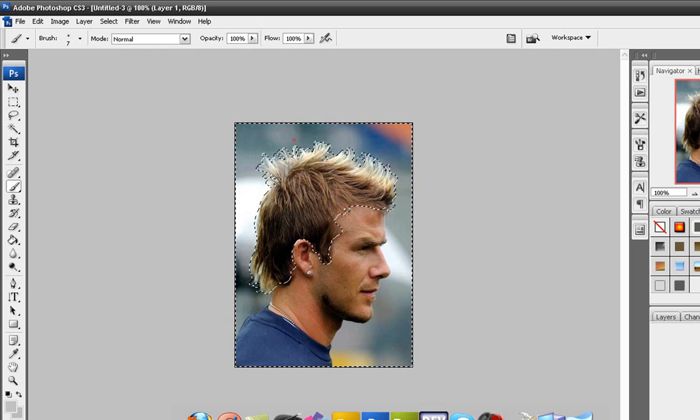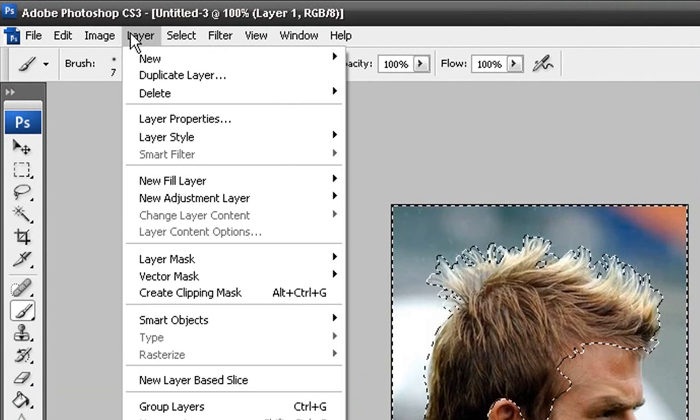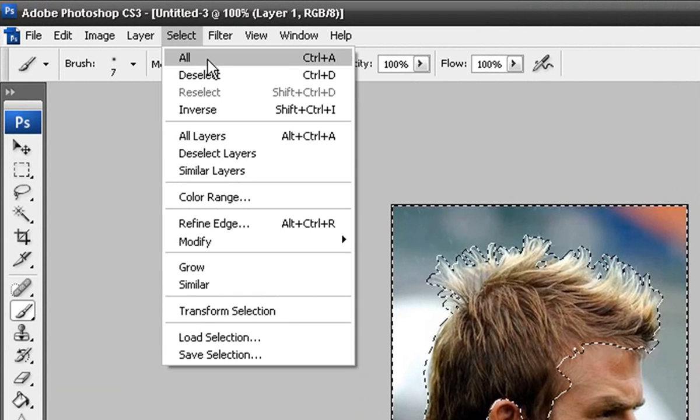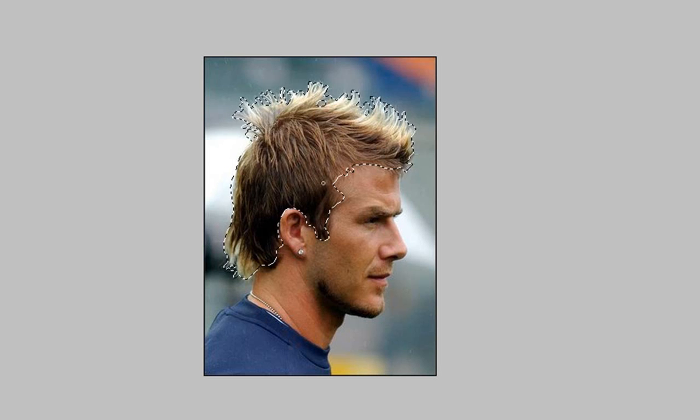Now the whole image is going to be selected, and you don't want that. So in order to select just the hair, go to Select and go to Inverse — and there you go, just the hair is selected.